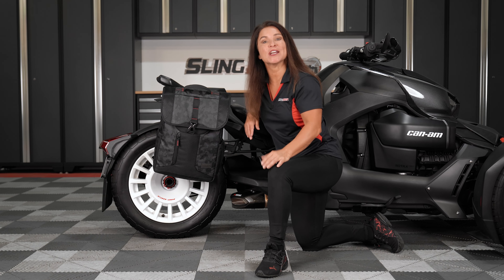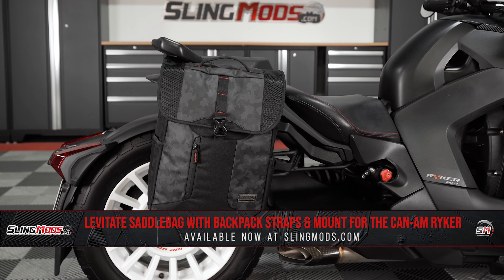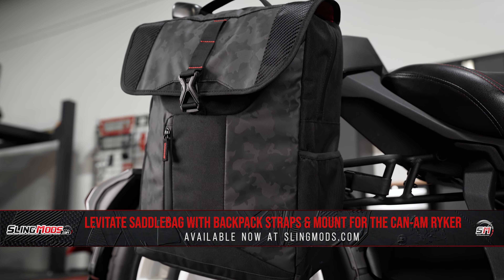If you own a Can-Am Riker and have been searching for a versatile luggage solution, we might have just what you need. The Levitate bag, designed and engineered by the team at ShowChrome, strikes the perfect balance between form and function.